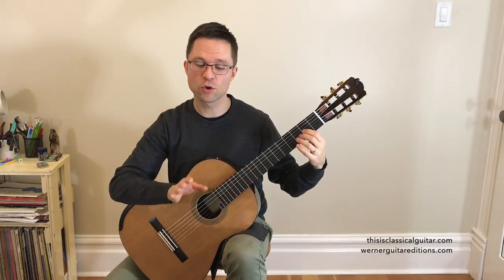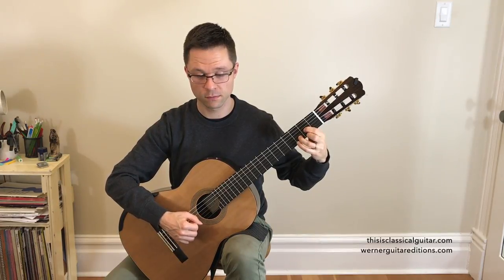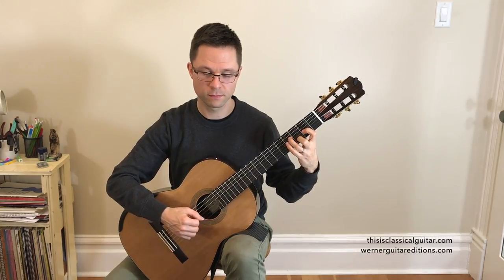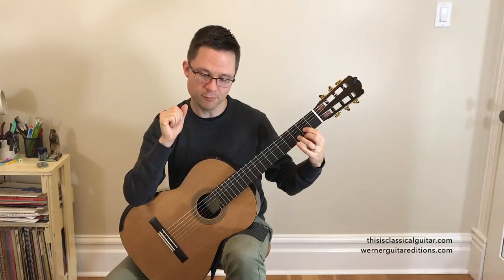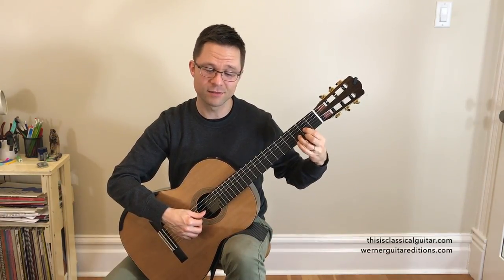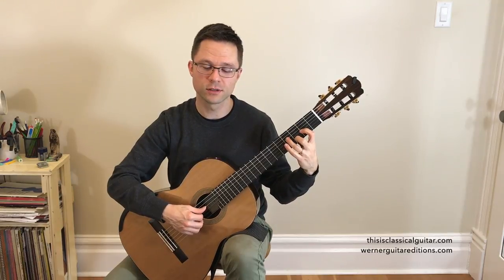After each chord, just take a small break and readjust your fingering. Second position D major triad, first inversion, back to second inversion. This is a D chord with an A in the bass — second inversion. A D major chord with an F sharp in the bass — first inversion. And then back.